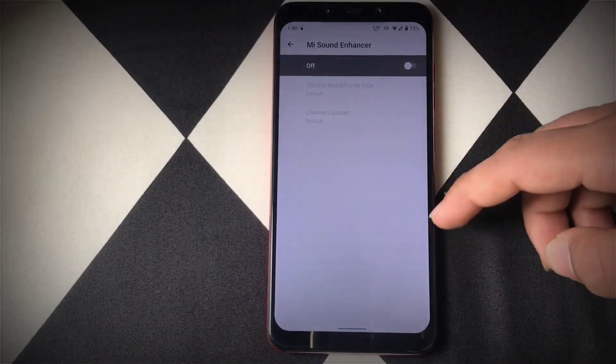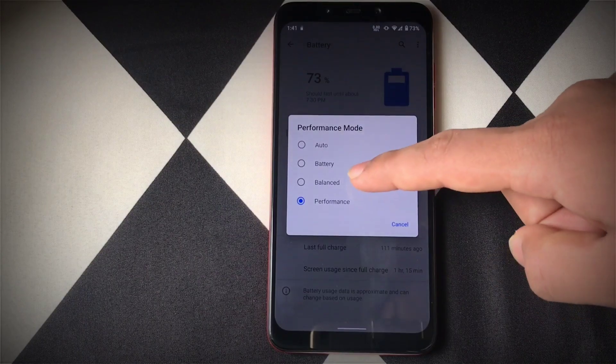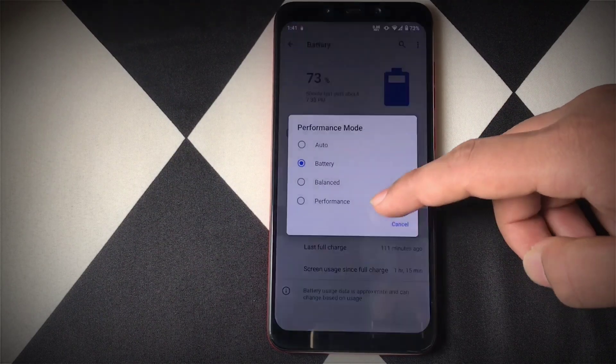Heading into the battery options, there is a separate option called Performance Mode. Here you can set it to Performance, Balance, Battery, or Auto as per your needs. When you are gaming you can set it to Performance, and when you want battery backup you can set it to Battery.